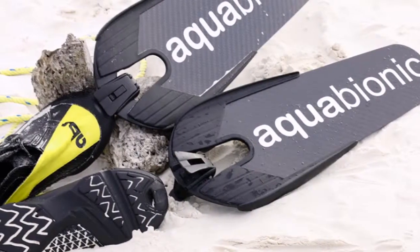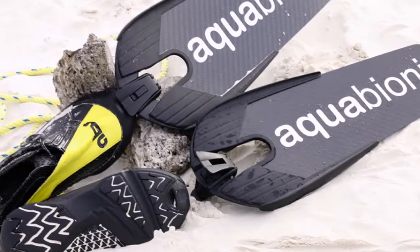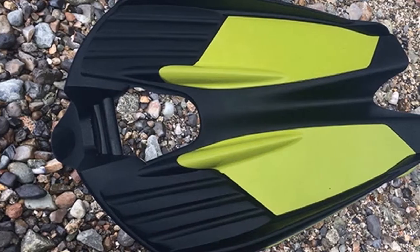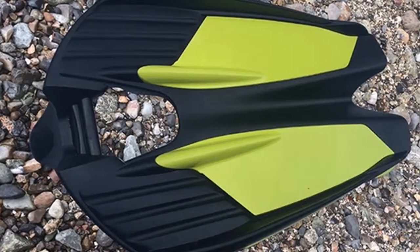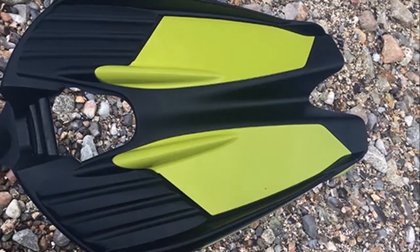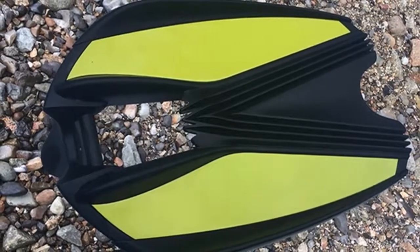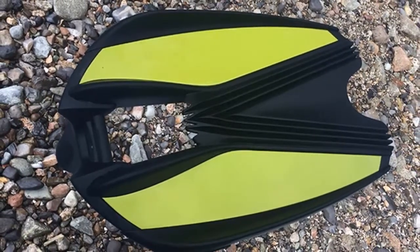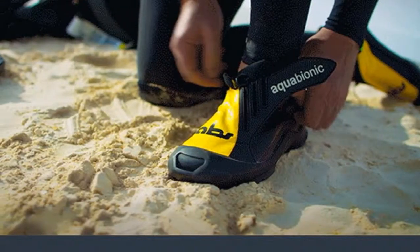Divers and snorkelers may be interested in a new modular diving fin binding system which has been created by SeaTatac. It allows you to quickly and easily attach fins to custom-made aquatic hybrid shoes. The modular fin system uses ski binding technology to provide divers with an easy-to-use way of wearing and removing diving fins.